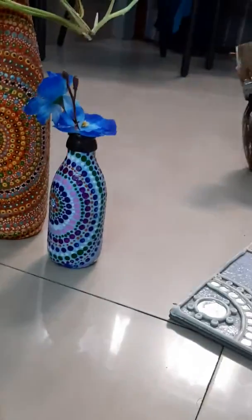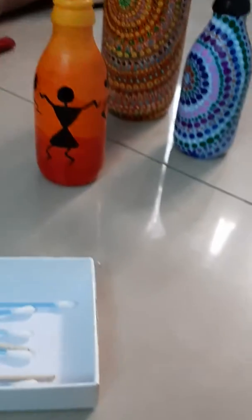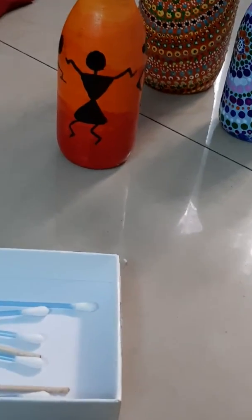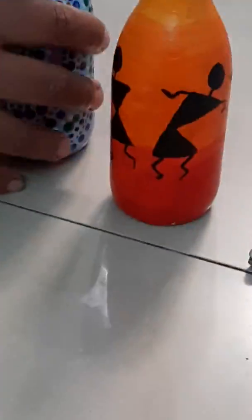And in the third bottle, I have done a Warli painting. For this also I have used acrylic color only. Warli painting is a tribal art form originated in Maharashtra. So these are some of my DIYs which I have done this week.